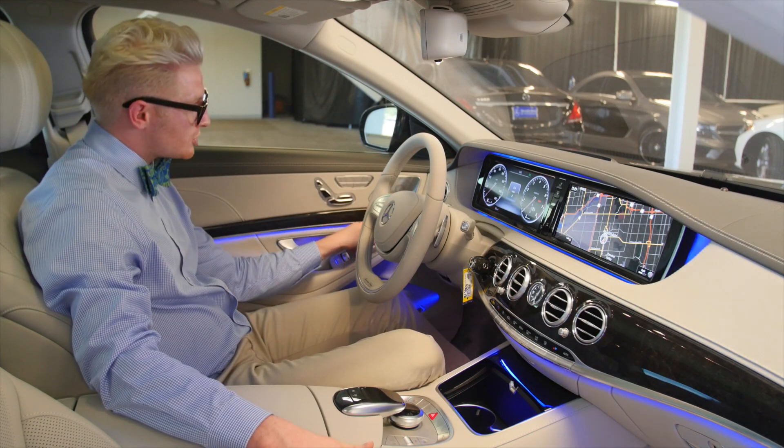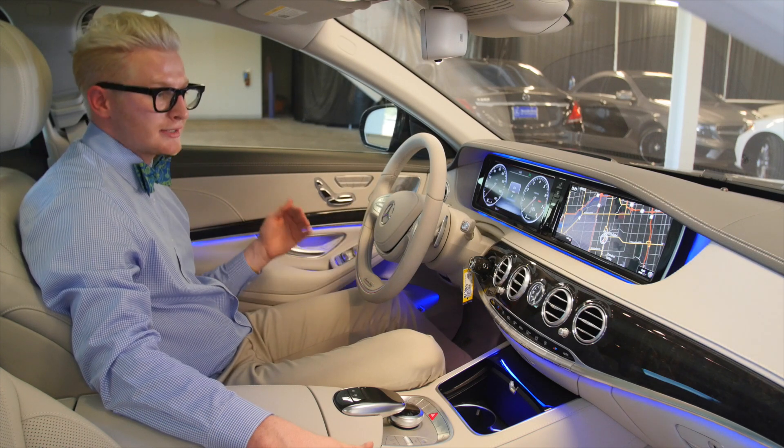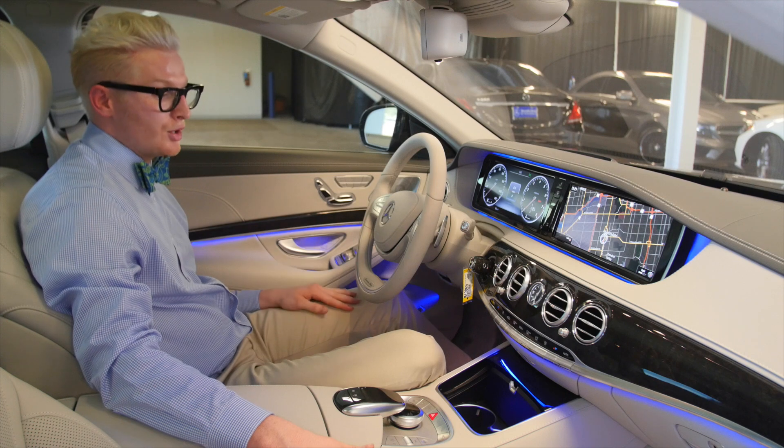This does come with Burmester — that is standard on the S550. Burmester is the highest sound system you can get with Mercedes-Benz, and let me tell you, it bumps.